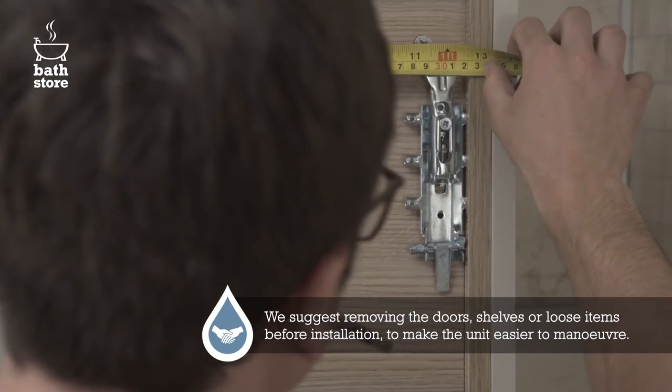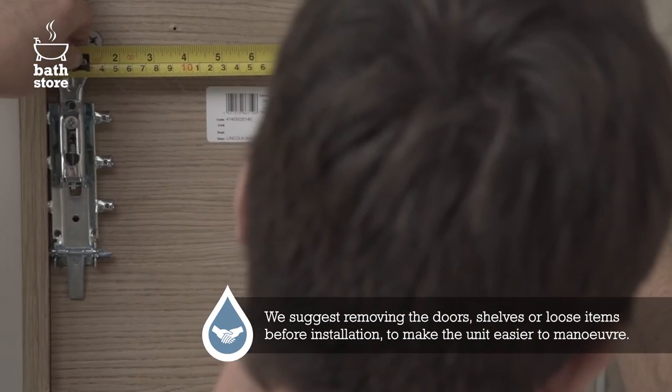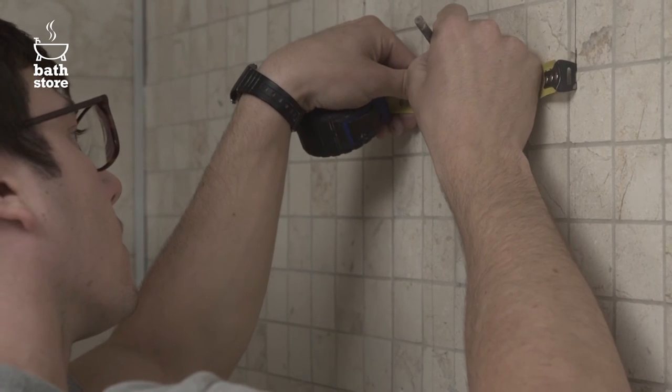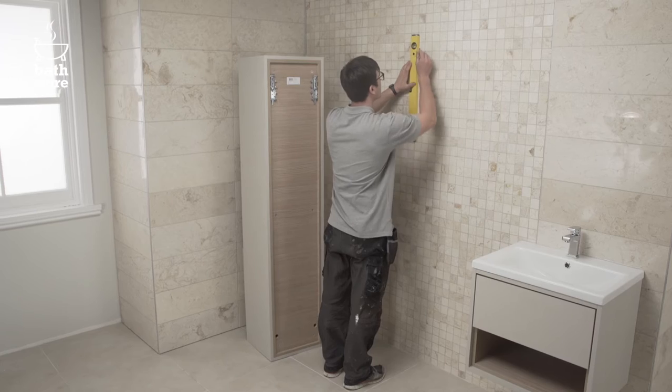Measure the exact distance between the wall fixings on the back of the unit and mark these either side of the centre line on the wall, using the spirit level to draw vertical lines.